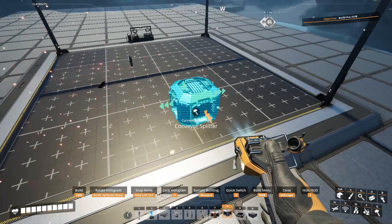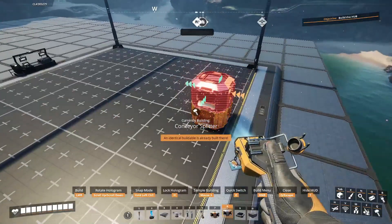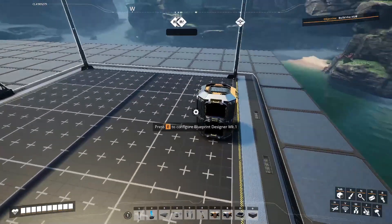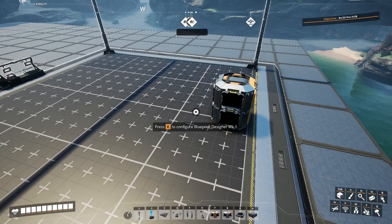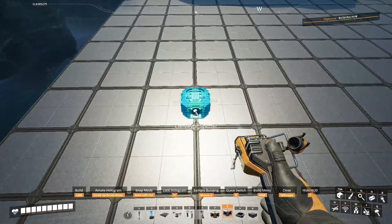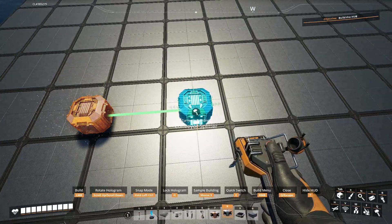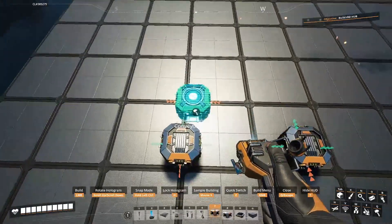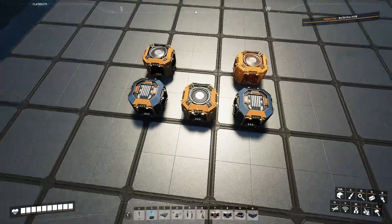We're going to start with two splitters because we have two incoming belts. You could probably do this horizontally if you wanted to, but I just found this was pretty space efficient going vertically. Now let me give you a quick example. So if I had two completely equal amounts, all I would need to do is something like this, and you can make it really simple.